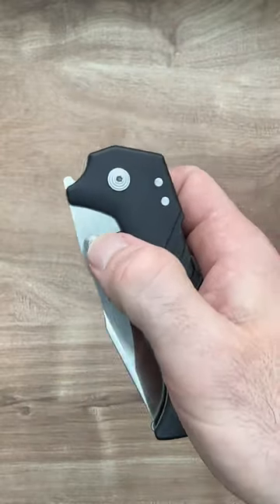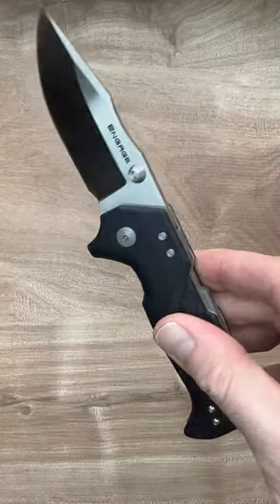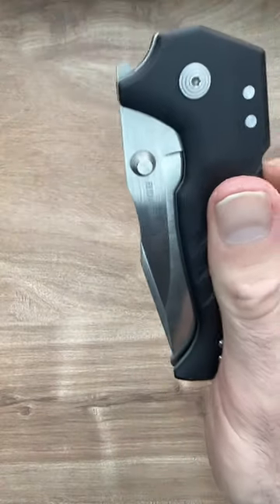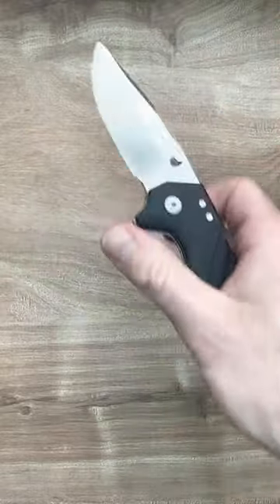I know it's hard to feel through the phone, but if you have one you know. It doesn't take much to send that big chunk of S35BN steel flying out of there, and with that beautiful locking system it just falls right back into place. Beautifully smooth.